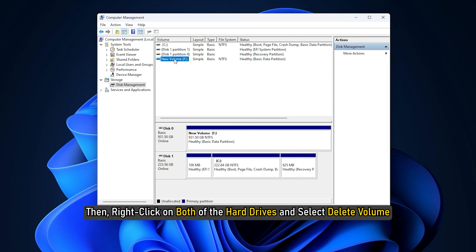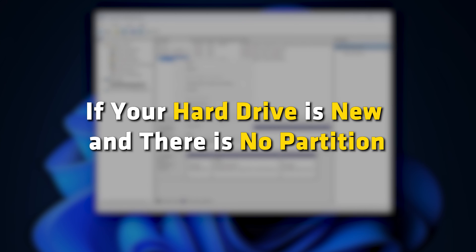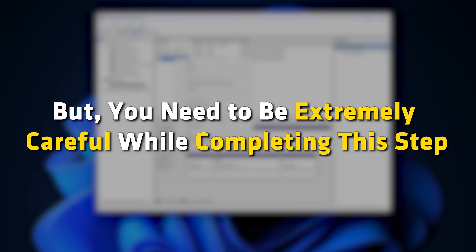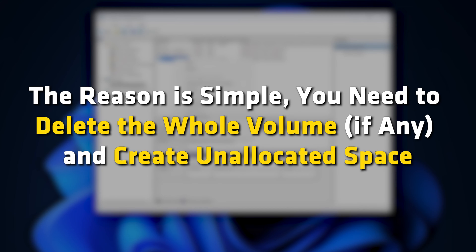Right-click on both of the hard drives and select Delete Volume. If your hard drive is new and there is no partition, you can skip this step. But you need to be extremely careful while completing this step. You need to delete the whole volume and create unallocated space.